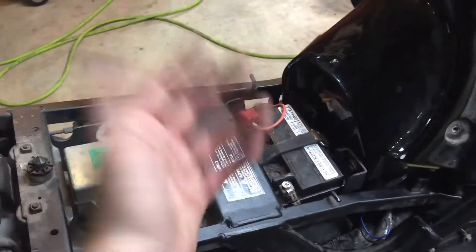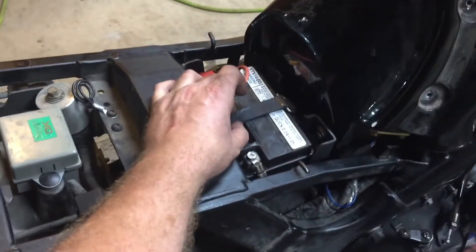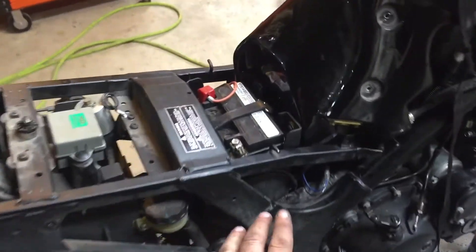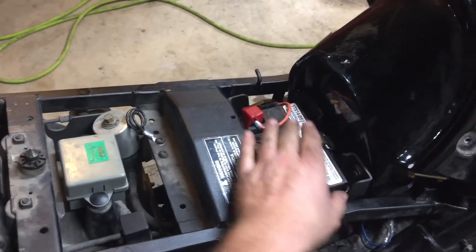I've had customer vehicles come in where the batteries had fallen out from being worked on. You see it a lot — so fix it. Craftsmen and women, think about how to secure these properly. Your best source is the OEM parts to know what the original intention was.